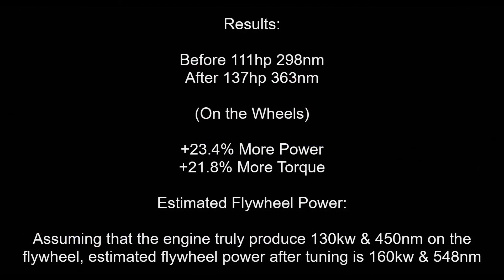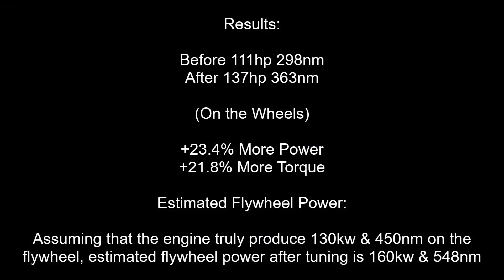Let's analyze the results. We've gained 23.4% more power and 21.8% more torque. Assuming that the engine truly produced 130 kW and 450 newton-metres on the flywheel, the estimated flywheel power after tuning is 160 kW and 548 newton-metres.